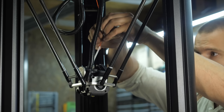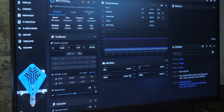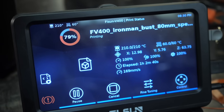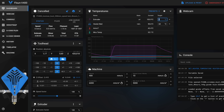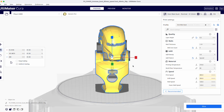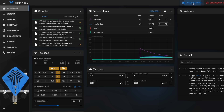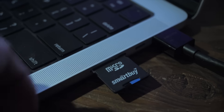After assembly we immediately proceeded to printing. The first thing I tried was online printing — the printer connects to the computer by IP address and a window with all settings, print tasks and print history opens in the browser without additional software. We cut the model in the slicer and send it to print with just two clicks without getting up from the computer.